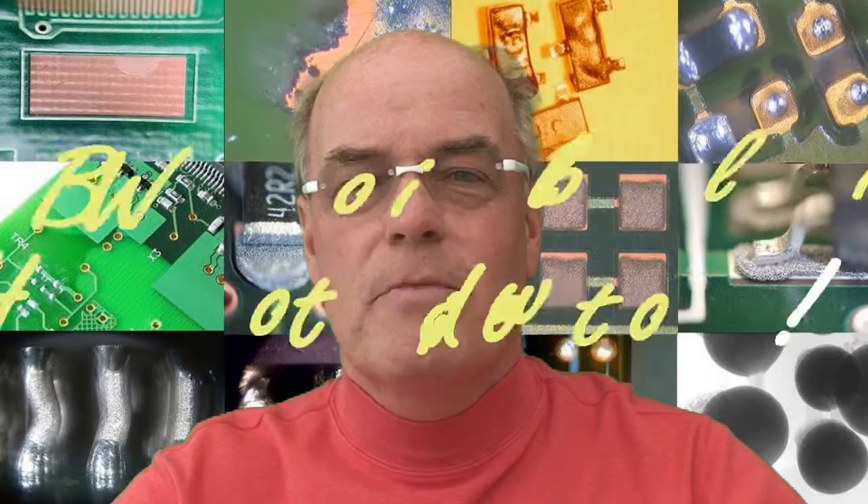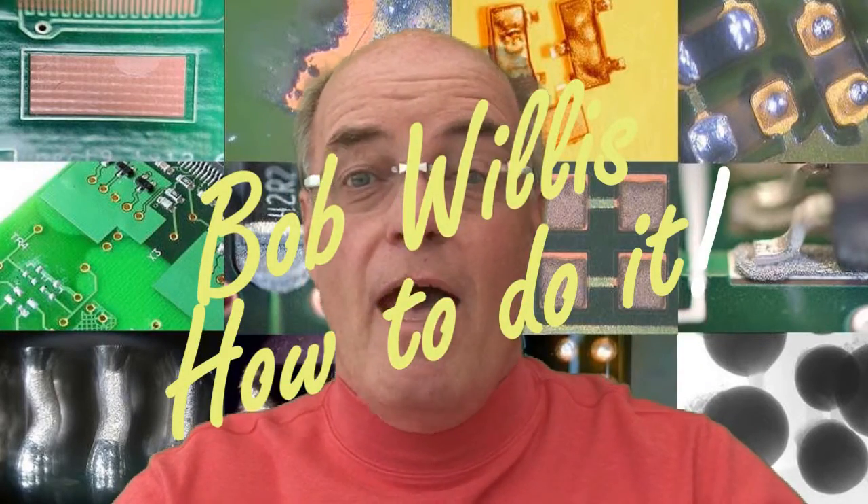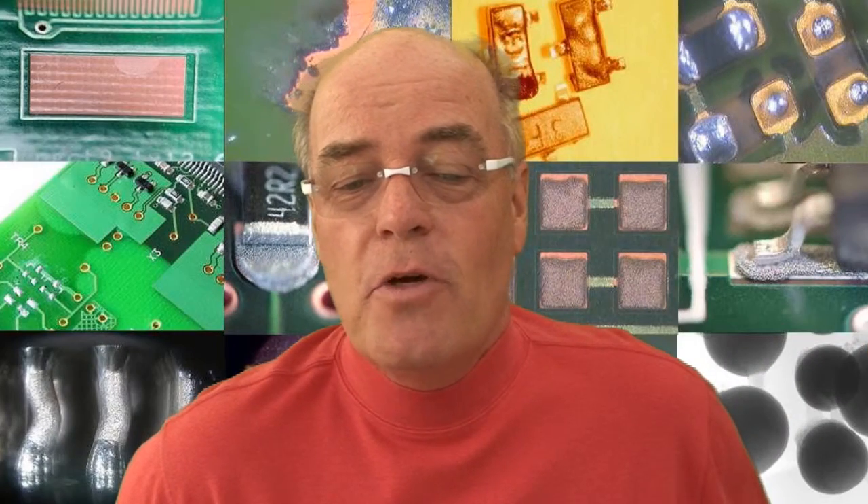Hello, my name is Bob Willis and every month we show you how to do it. In this issue we're going to talk about open circuits on area array packages. Now if you suffer from open circuits or you have a problem and you believe it's the area array package, then we have to do a number of things.